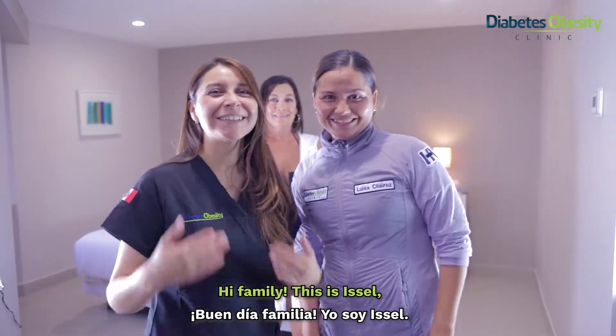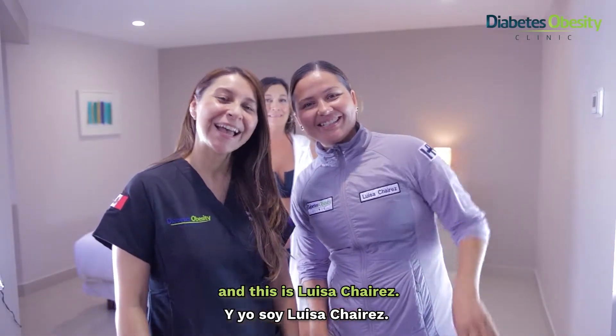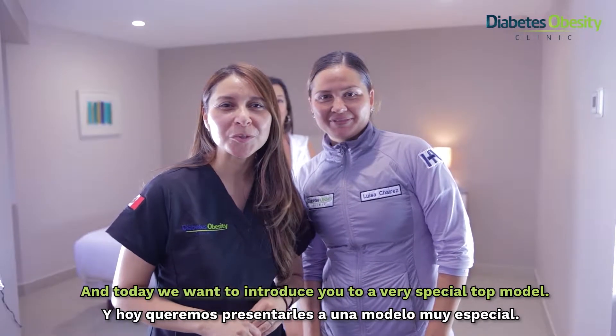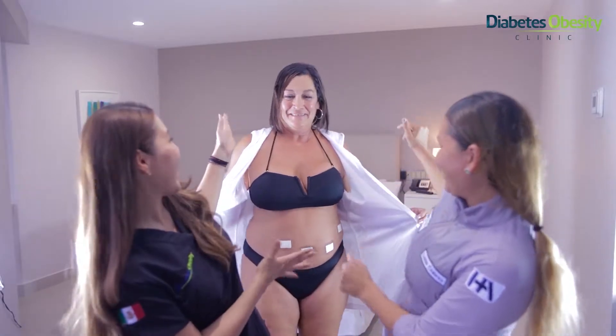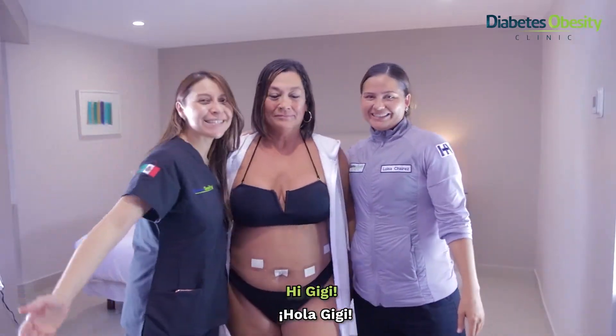Hi family! This is Iserl and this is Luisa Jairel, and today we want to introduce you to a very special top model. Hi Gigi!